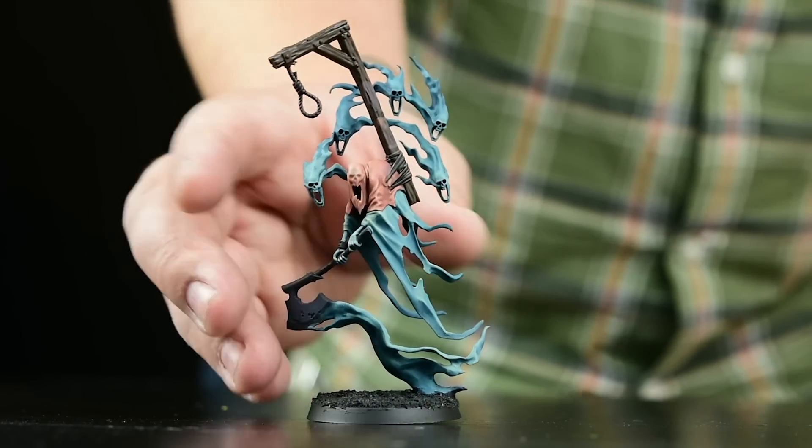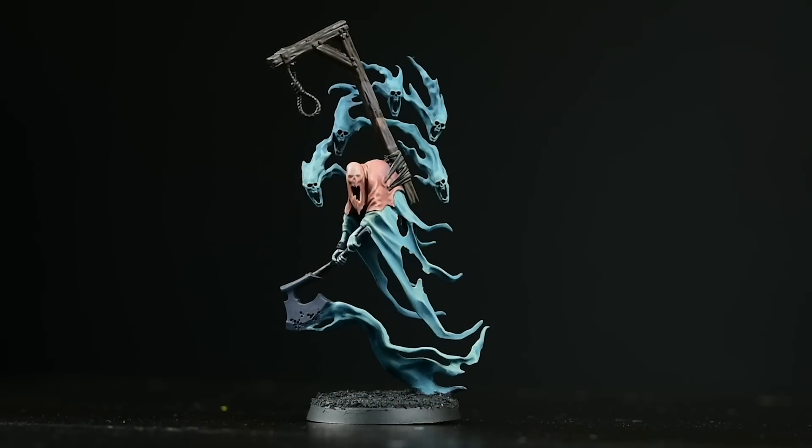So there I was at the beginning of my week, model picked out, an idea of where I wanted to go, and luckily some time to do it — or so I thought. I found this model on eBay for a really good price. The paint job wasn't half bad; it was a start at least, and a good place to jump off and finish this model.